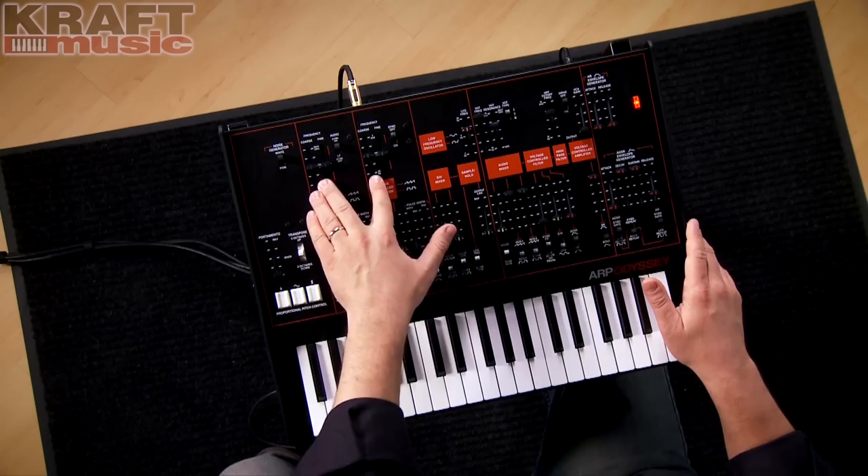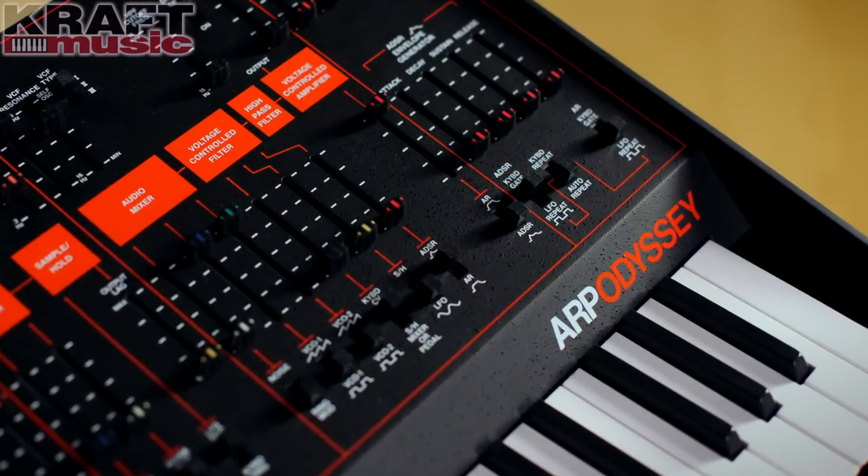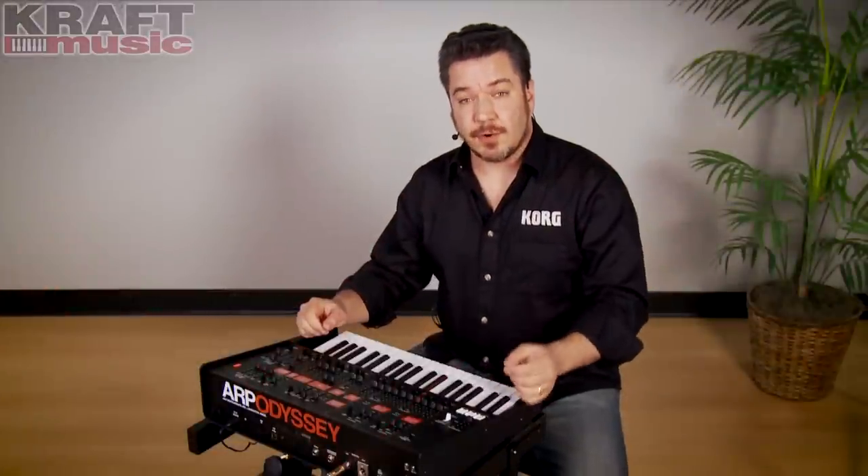The Odyssey is a two oscillator synth, and it is duophonic. It also has oscillator sync, which gives you lots of different tonal possibilities.